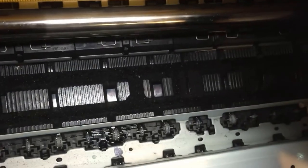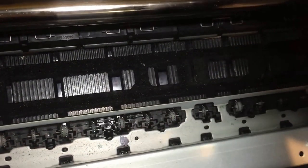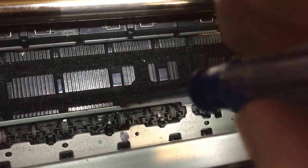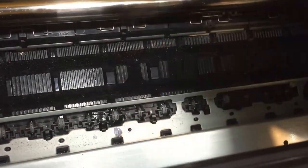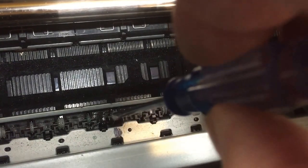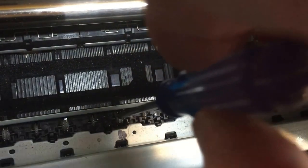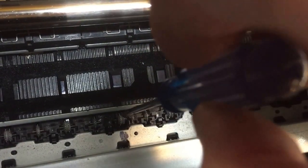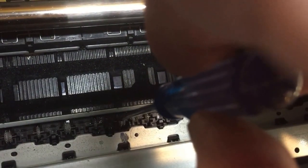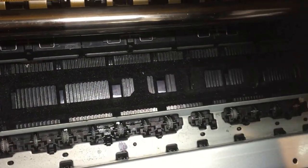You can allow this to dry. Once the area around here is dry, you can test out your printing. What will happen is the spring starts to behave like a spring again. It will raise up in the normal way and you won't get a repetition of your pizza wheel marks.